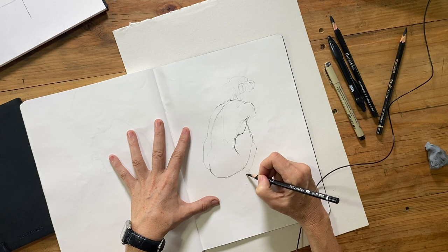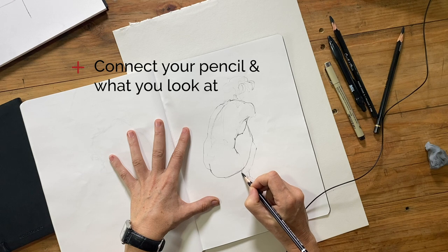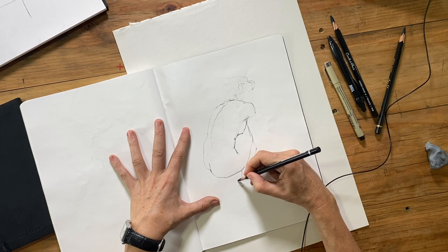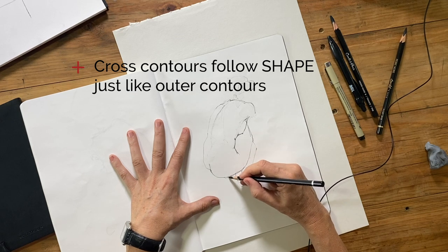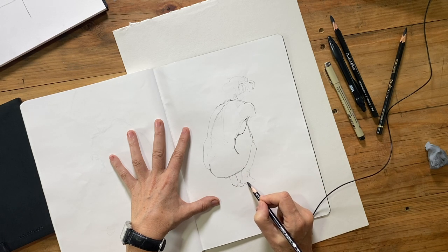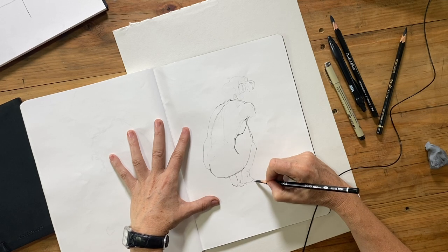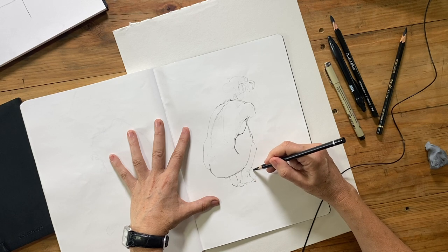Those are really the two main points I wanted to make. One: your pencil is connected to what you're looking at. Two: your contour lines, especially your cross contour lines, follow the actual shapes that are there — they don't assume a smooth side or a straight line from one edge to another. They have to follow exactly the shapes and bumps that you see.